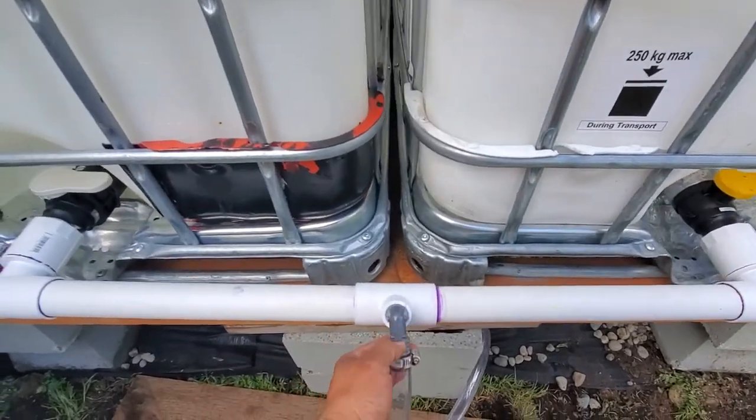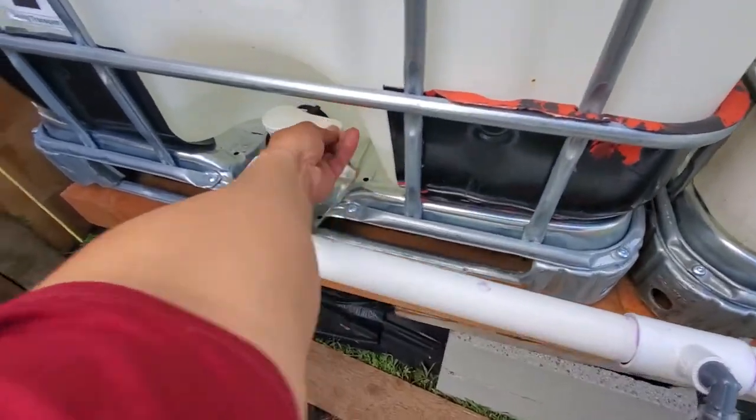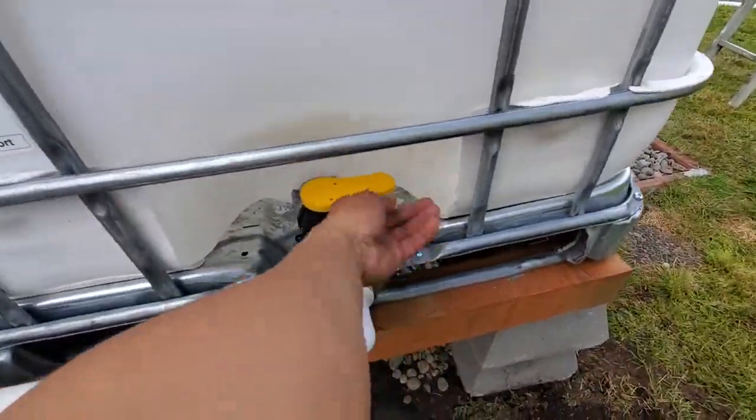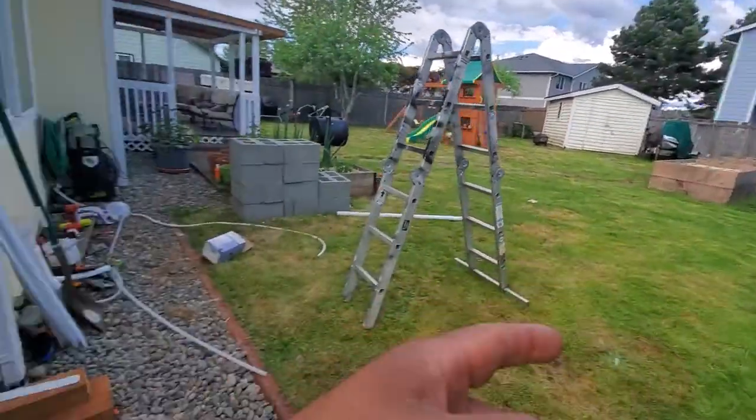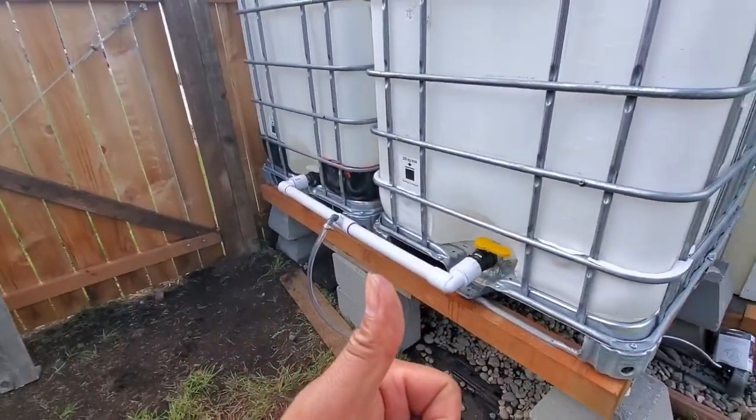And then that's where I connect the garden hose. And then you can open this one — and open — and then the garden hose right there. Alright, nice. That's it.